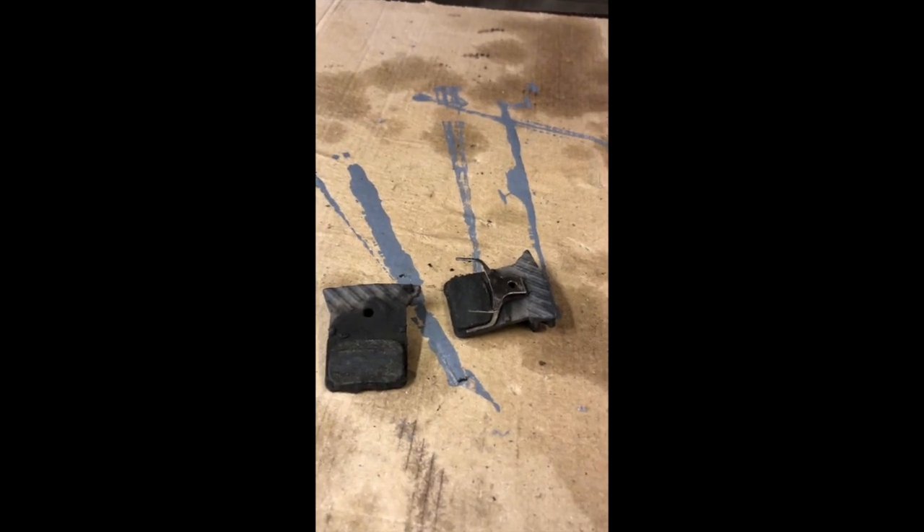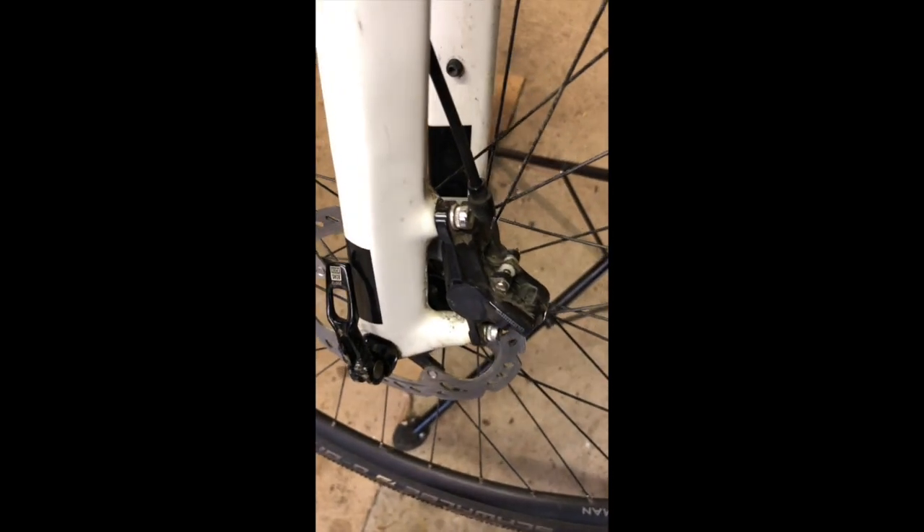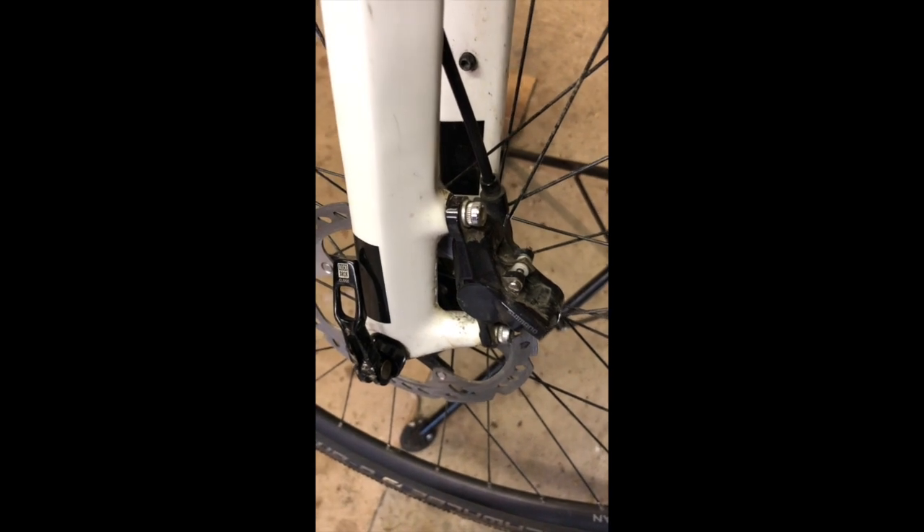We've got another bike in the workshop today. We were out on a gravel ride yesterday and one of the guys was having a problem with his front brake — a lot of noise. So I've got the bike here and we're going to have a quick look at what's wrong. There's our brake, there's our disc, and the disc looks pretty scratchy. If you give it a spin you can hear why I wasn't happy — it's making a lot of noise. So let's whip the wheel out and the brakes out and have a look.